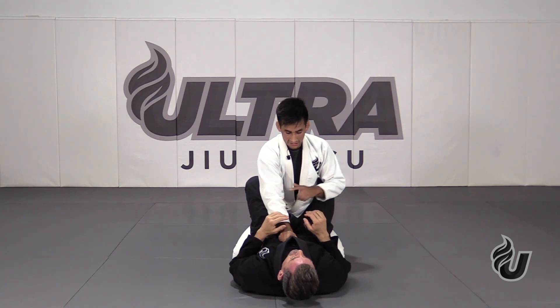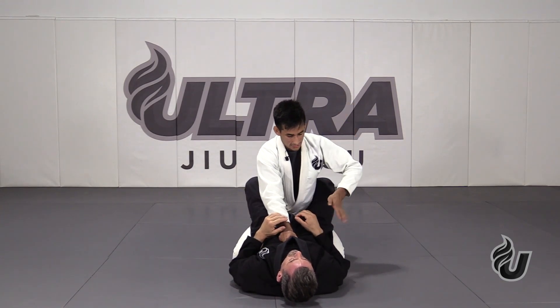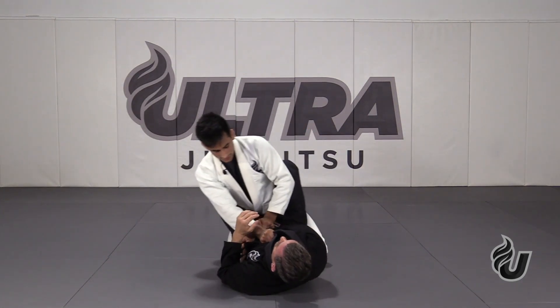Now, once I already have the frame in place, I grab the sleeve with my free arm on the same side. I grab the sleeve and punch it into the belt. When I punch into the belt, I rock to the side of my collar grip, like this.